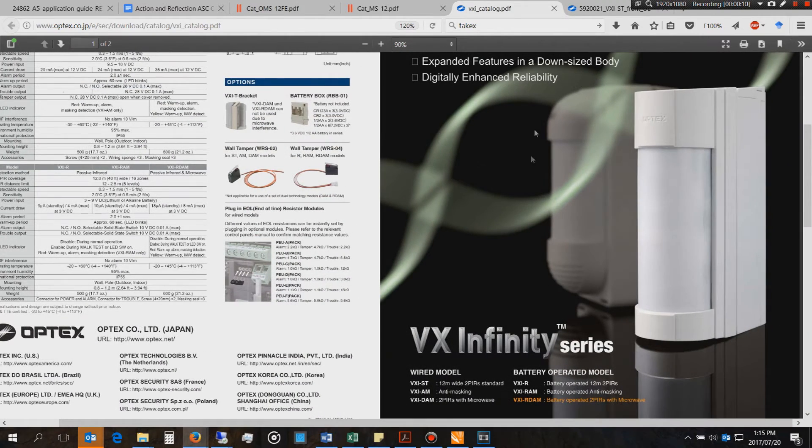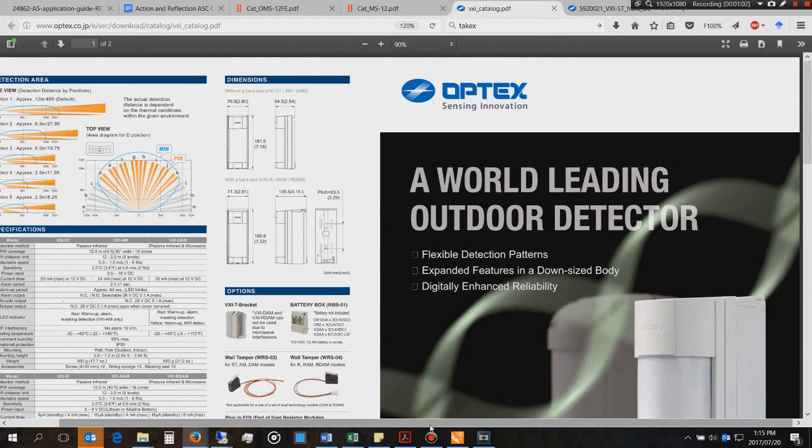The white unit is the older generation called the VX40 - very reliable, hard-working sensors. The newer range is called the VX Infinity or VXI series. You can get the standard VX sensor, the AM version which is anti-masking - meaning if you cover the sensor with tinfoil or black cloth it will still trigger an alarm. I always recommend at least the anti-masking version. Then there's the DAM, which adds the microwave option for further immunity.